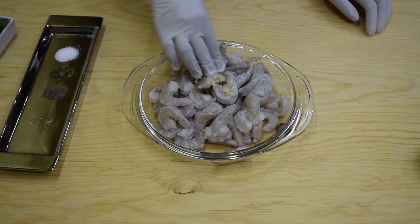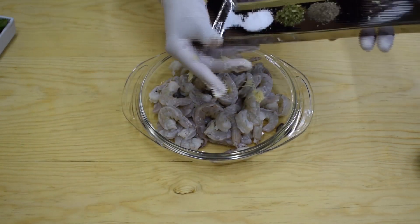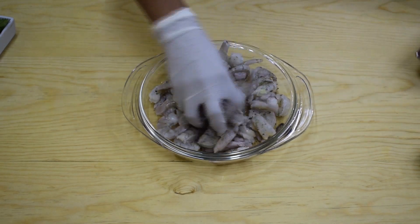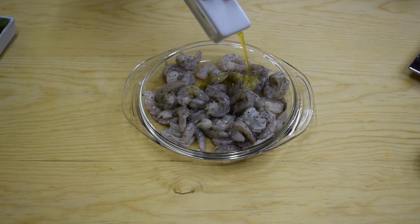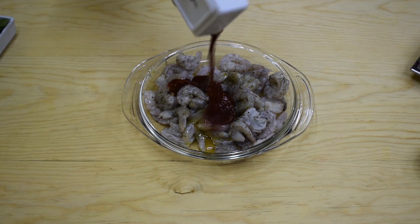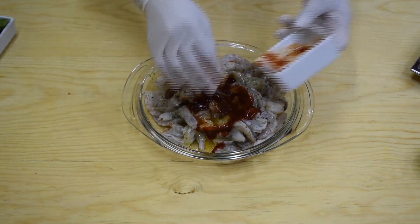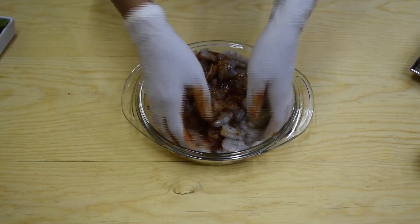Season the shrimp with the minced garlic, also adding salt and black pepper to taste. You will also season this with half a teaspoon of dry parsley. Toss everything together, then we're going to add in the olive oil, the honey, and the chipotle sauce. To make the chipotle sauce, I bought a can of chipotle peppers in adobo sauce and blended it on high for about two minutes until I got a soft sauce.